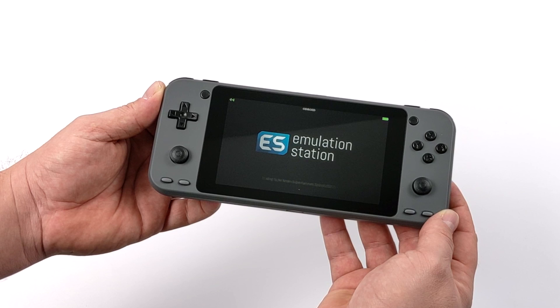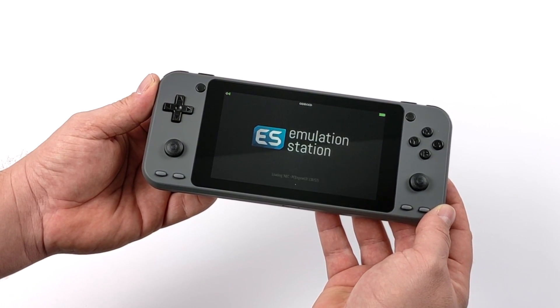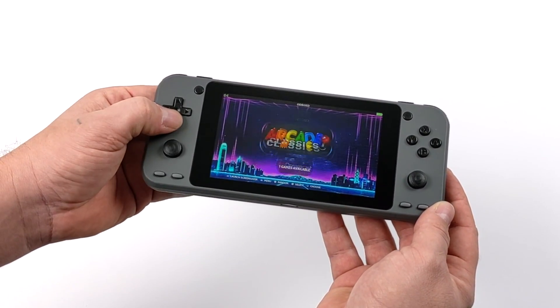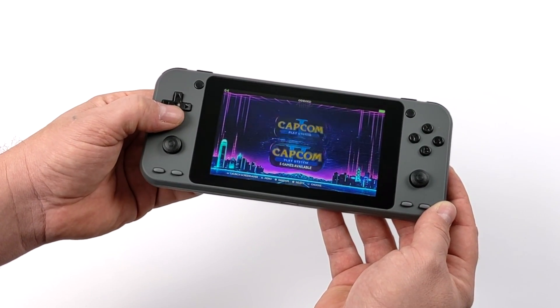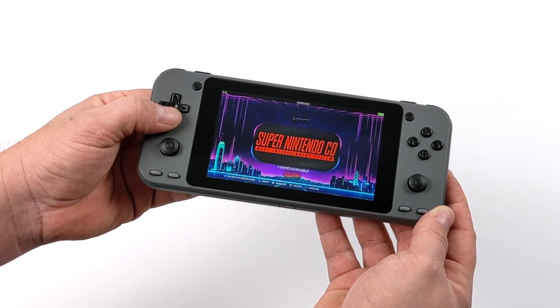They're going to be offering this in two different color variants. I chose the gray one here, but they also have a crystal clear version which can be painted from the inside like we did with the older Odroid Go Advanced. Overall, first impressions on the screen — it looks great.